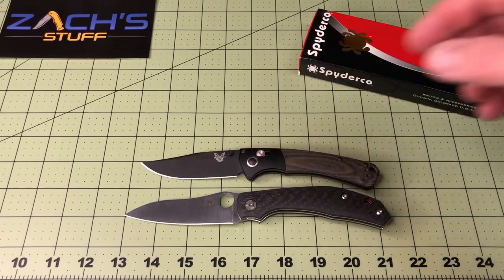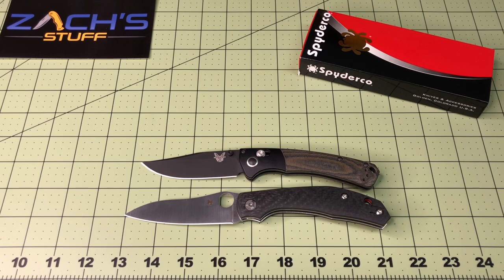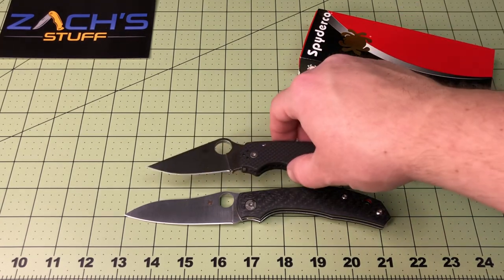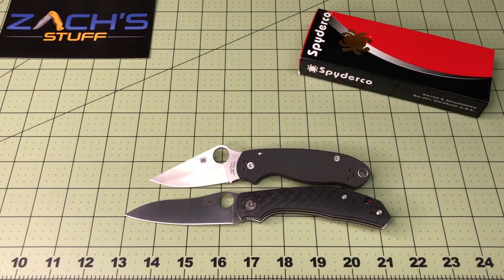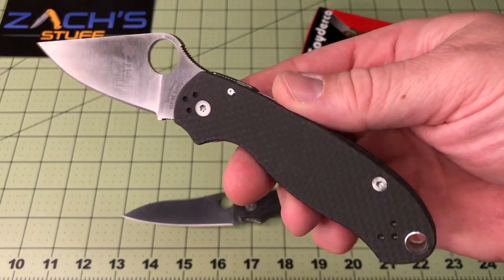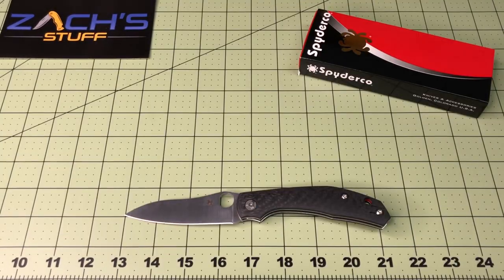The mini Crooked River. And one more Spyderco-inspired: the Para 3 in the peel ply carbon fiber — I'm loving that one. Thanks Tossa.